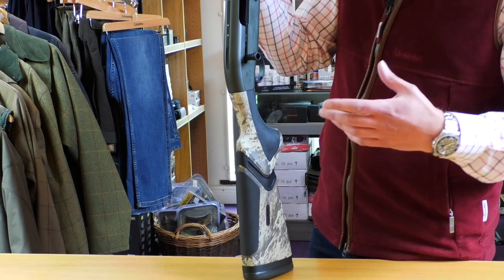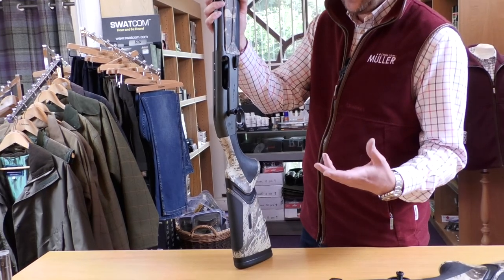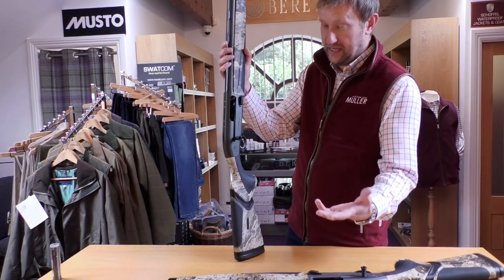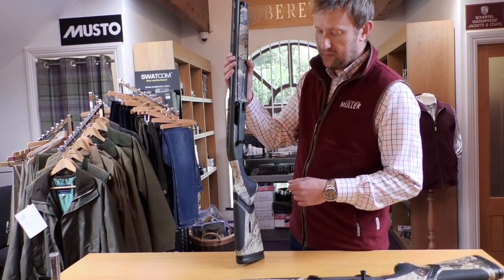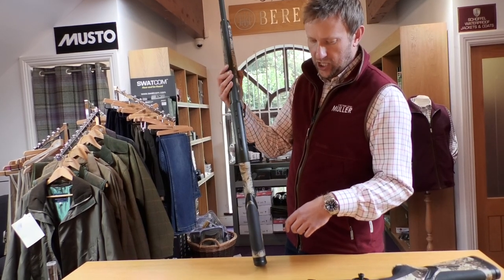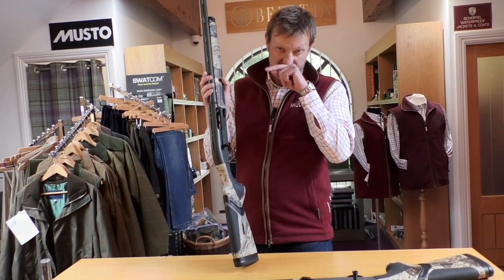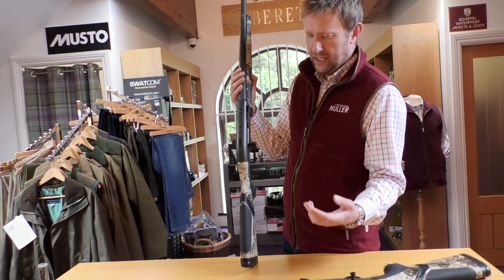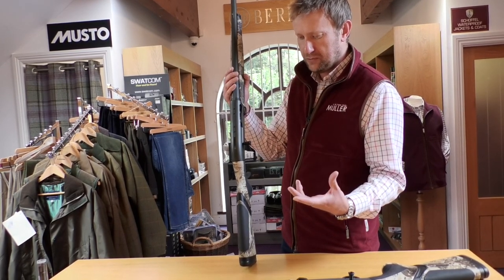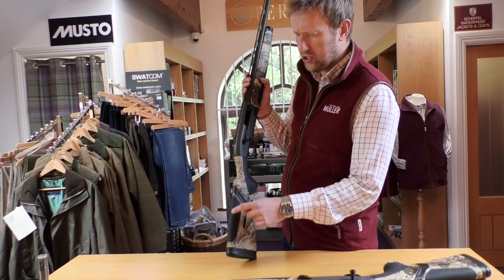I haven't shot one of these yet but I'm quite keen to try one, because for them to say it's the lowest recoil of any semi-automatic worldwide is something I'd be interested to investigate. On top of that, you have got this soft comb. I would imagine that's been copied from another manufacturer beginning with B, which is also part of the Beretta Group, because they have a similar setup on some of their Supersport models with the Comfortec stock and the M2. So you've got this really, really nice soft cheek piece.